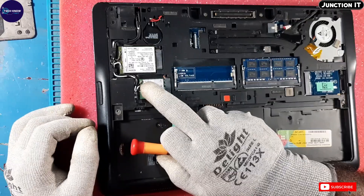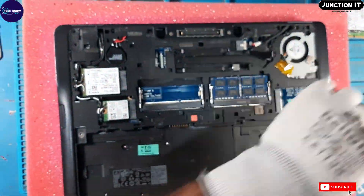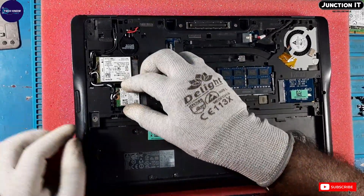We can get to the SSD. Disconnect the SSD. This is the Wi-Fi card — I have to remove the Wi-Fi card also. Disconnect the Wi-Fi card.